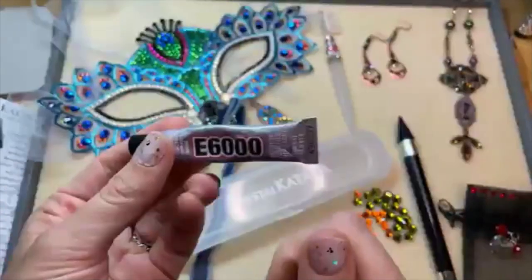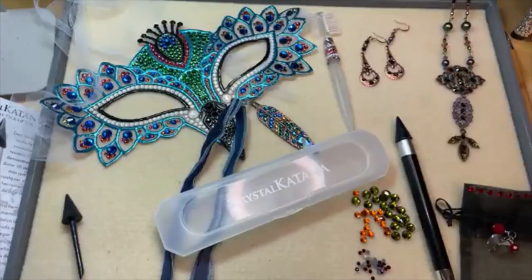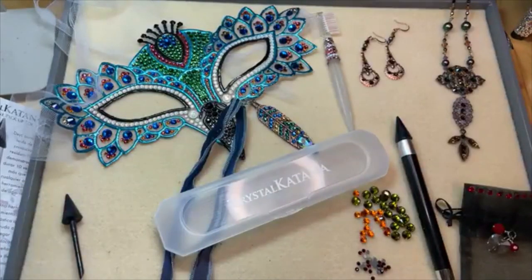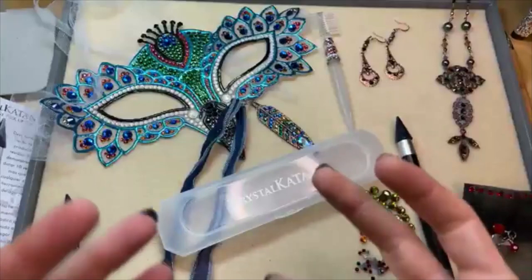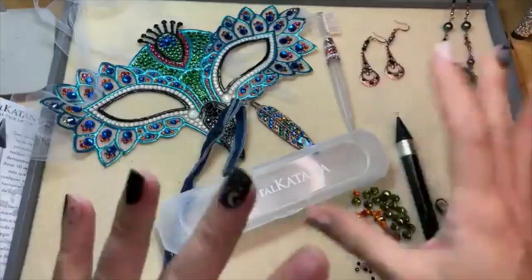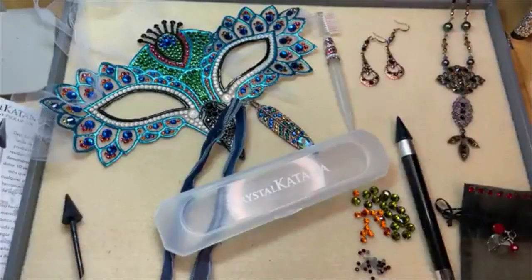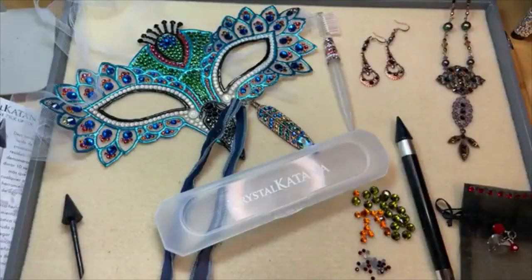E6000 — I used that in these projects here. This one's going to hold really well. You can also use two-part epoxy adhesive. We have some five-minute two-part epoxy adhesive available on our website, artbeads.com. That's going to be good for quicker projects because epoxy adhesive takes 24 hours to cure, but the five-minute version is going to start drying in five minutes. There are also other versions like a 90-minute epoxy adhesive. Epoxy adhesive is really strong — your crystals aren't going to go anywhere if you use something like that.